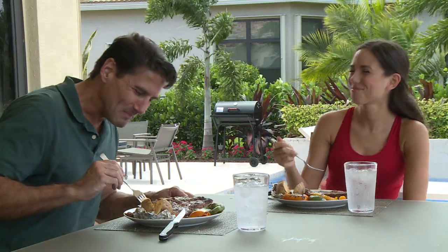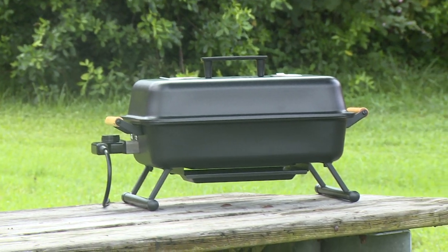Quick Start Grill — the fastest, easiest, and safest way to cook with charcoal. Also available: the Quick Start Portable Grill. Take it with you on all your adventures.